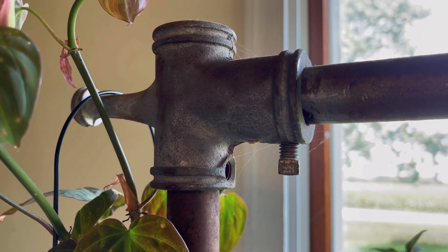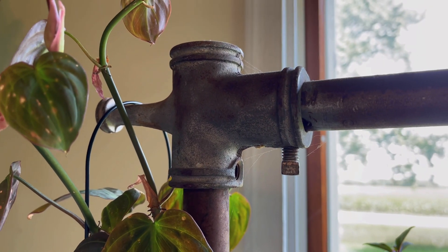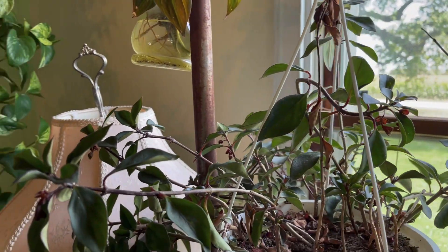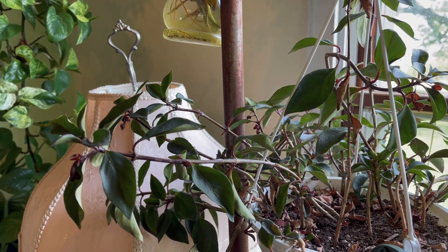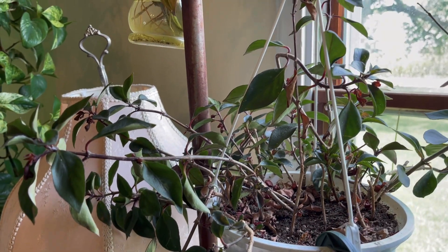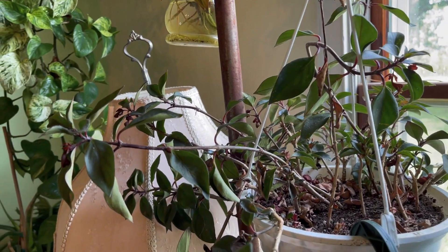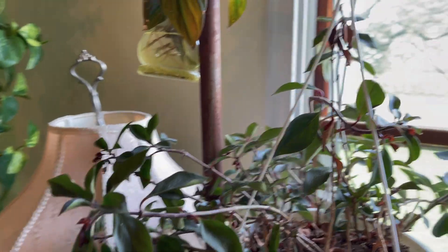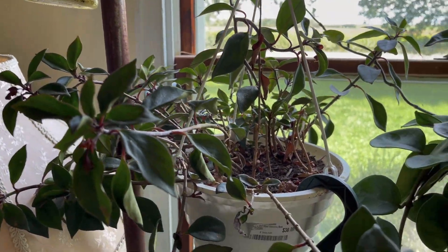There's also a spider living somewhere in one of these plants — not spider mites, but like, can you see those spider webs? I haven't seen it to kill it or remove it, but they eat bugs, right? So if it eats thrips I might just leave it. I'm practically prepared for spooky season without even having to decorate.